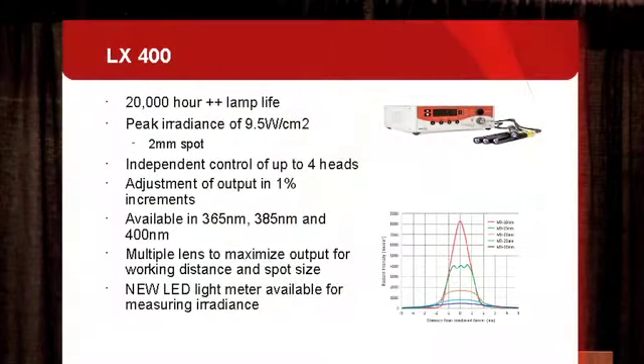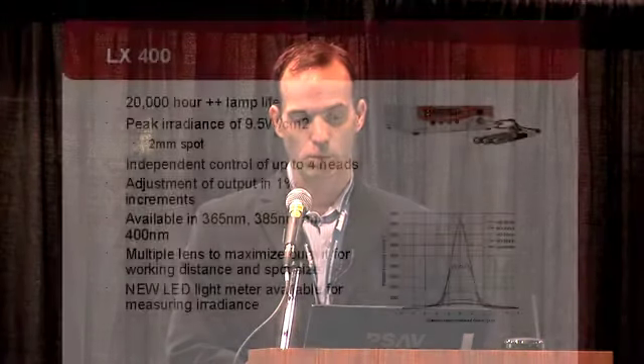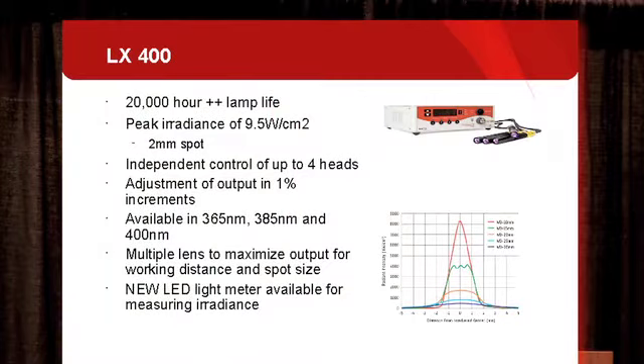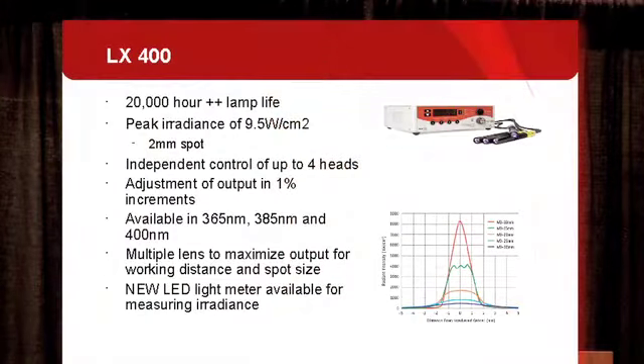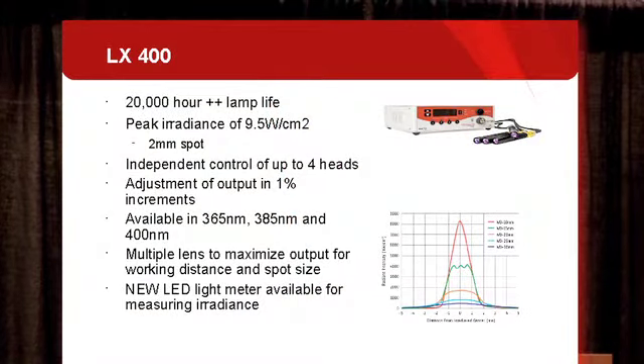Our LED system is called the LX400. LEDs have a much longer lifetime — typically about 20,000 hours. Peak irradiance is about 9.5 watts per square centimeter, although in a limited spot size of about two to three millimeters. With this system you have independent control of up to four different heads, and you can adjust the output in 1% increments. We have three different wavelengths available: 365 nanometers, 385 nanometers, and 400 nanometers, providing more flexibility in selecting the wavelength to match the adhesive you want to use. Multiple lens accessories are also available to maximize output depending on spot size and working distance.